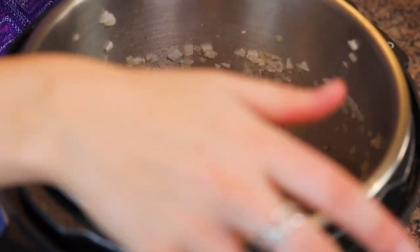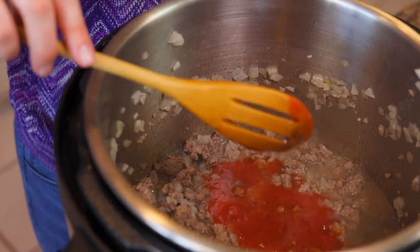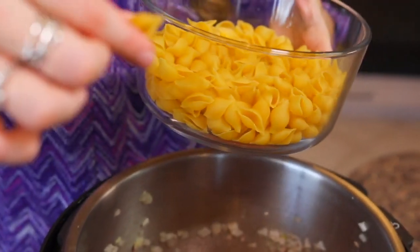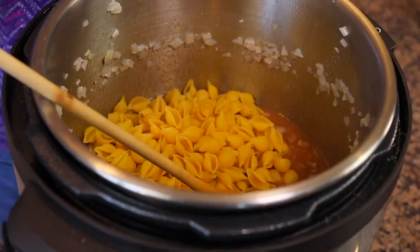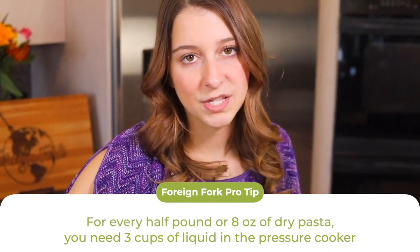Once the bottom is clean, add the rest of the chicken broth — that totals one and a half cups. I also have one and a half cups of tomato sauce, which is just under one 15-ounce can. Then add eight ounces of medium shell pasta dry, because we're cooking them right in the pressure cooker. Pro tip: for every eight ounces of dry pasta, you need three cups of liquid — that's why we have a cup and a half of broth and a cup and a half of tomato sauce. If you double the recipe, make sure you double everything.